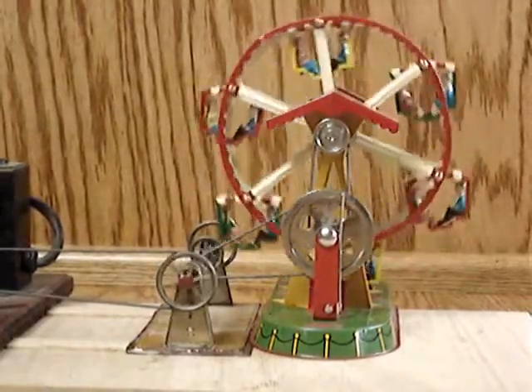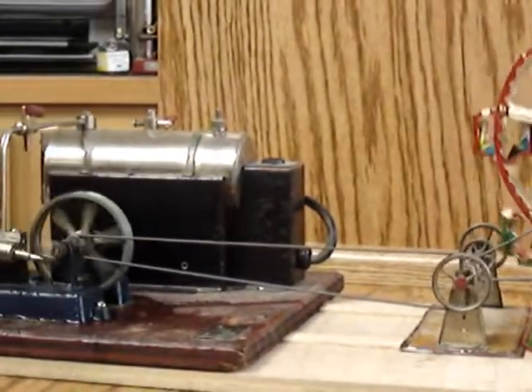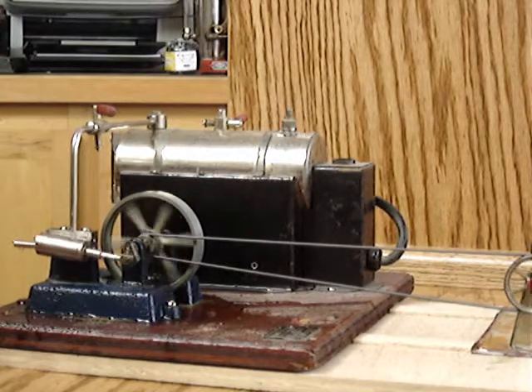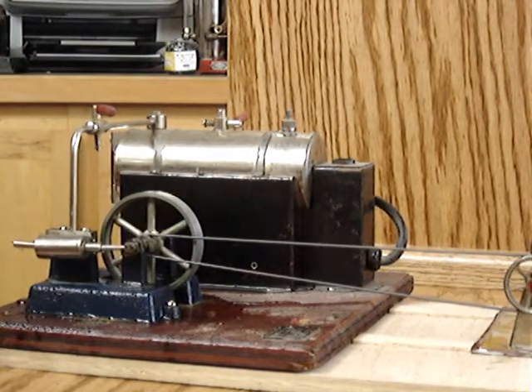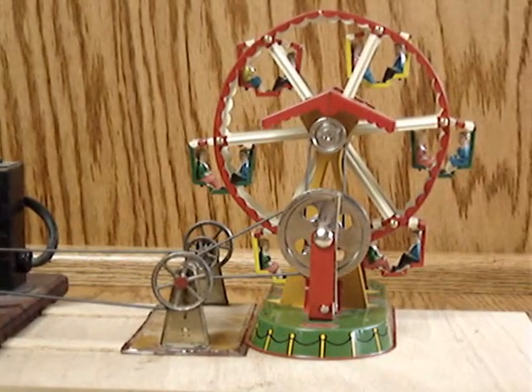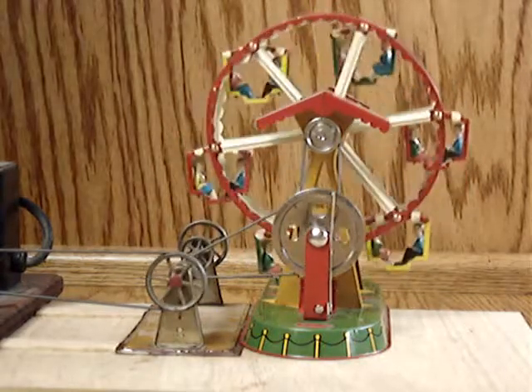This is being powered by an old Jensen number 5. I've never liked oscillators, but this is a sweet engine. Of course, the minute I said that, it quit — it's been unplugged for five minutes too.